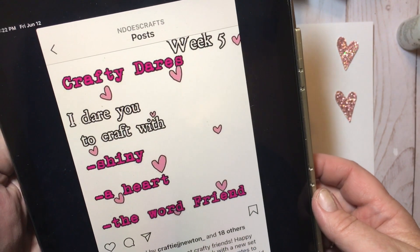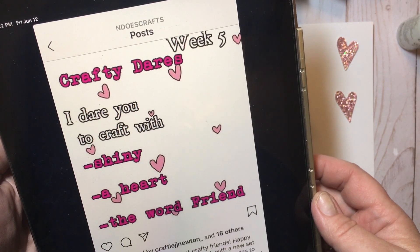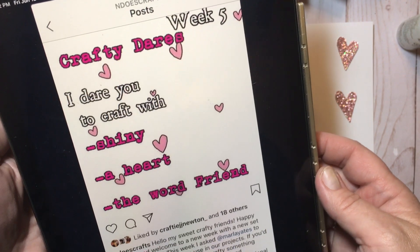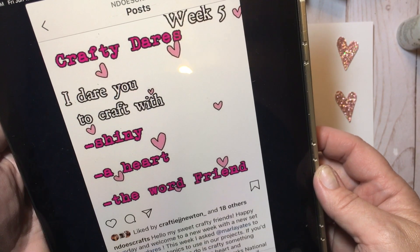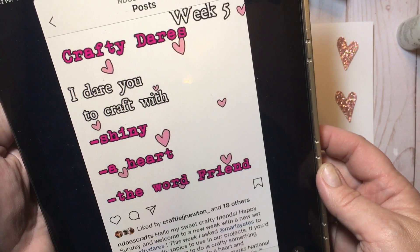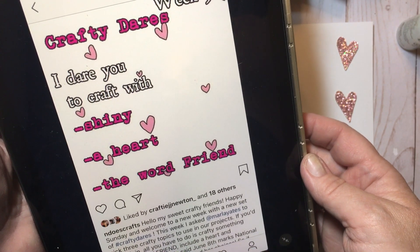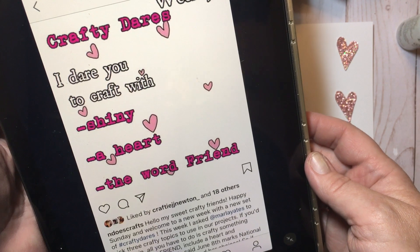It is week five, and this is an Instagram challenge that is hosted by Ninju, who is at N Does Crafts over on Instagram. Ninju asked Marla Yates, who is in our group, if she wanted to pick what the Crafty Dare is this week. So Marla picked a shiny, a heart, and we're going to use the word friend.